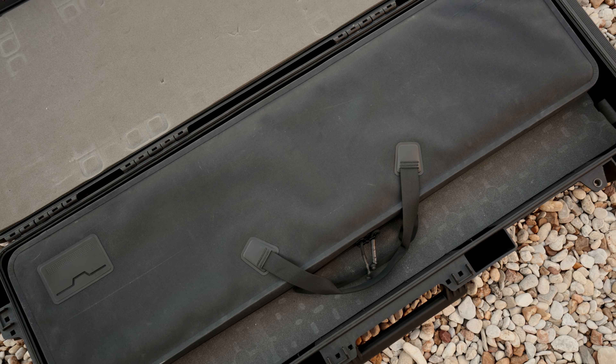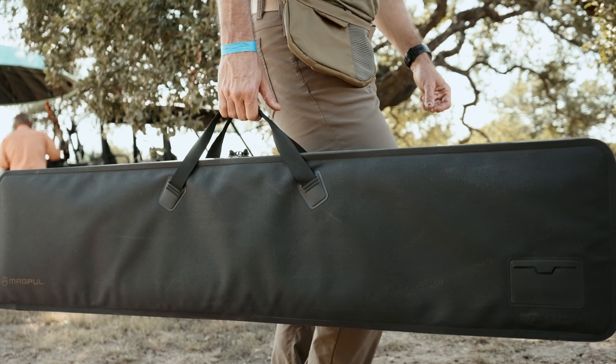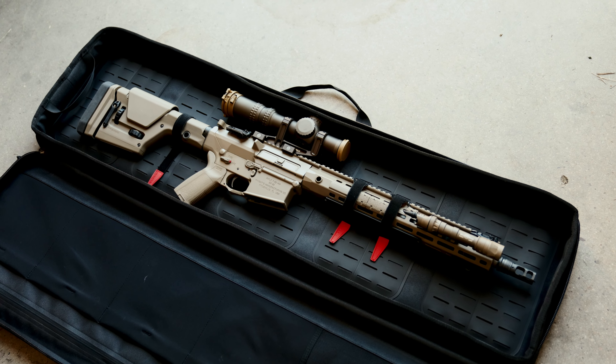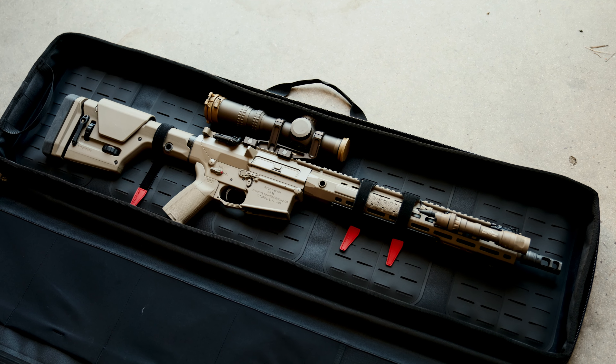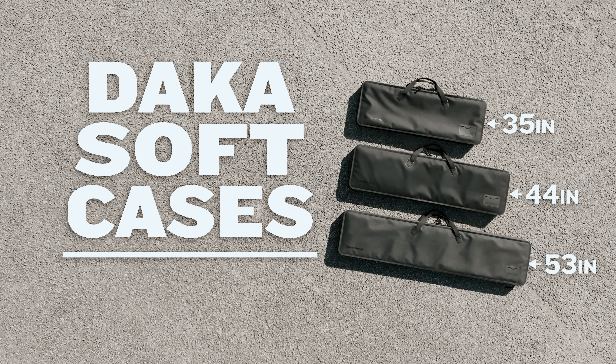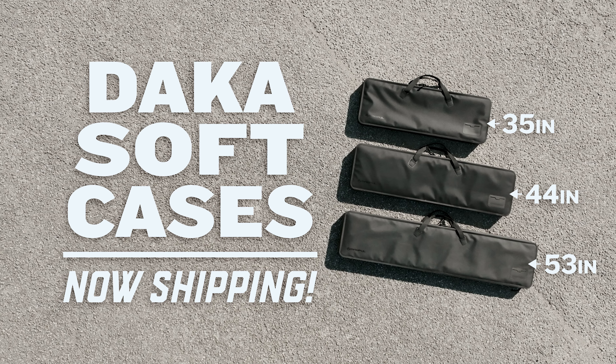The DACA Soft Case line is the latest addition to our DACA ecosystem, providing even more options to keep your gear organized and secure while protecting it from the elements. The DACA Soft Cases from Magpul — now available in stores and at Magpul.com.